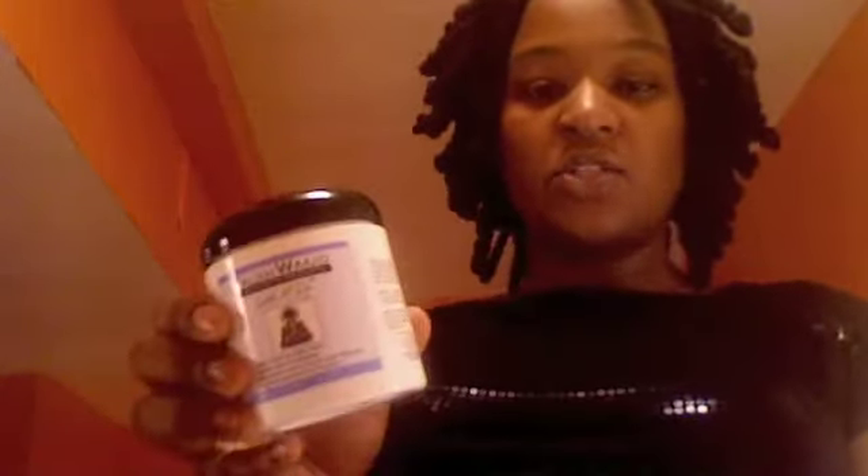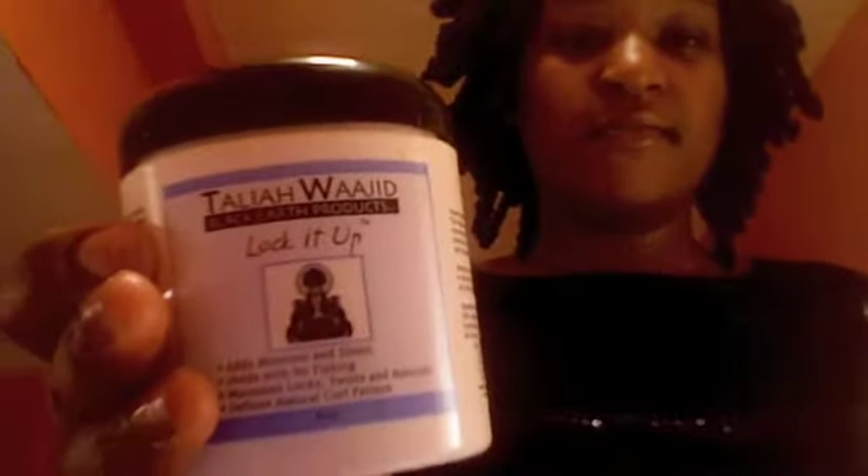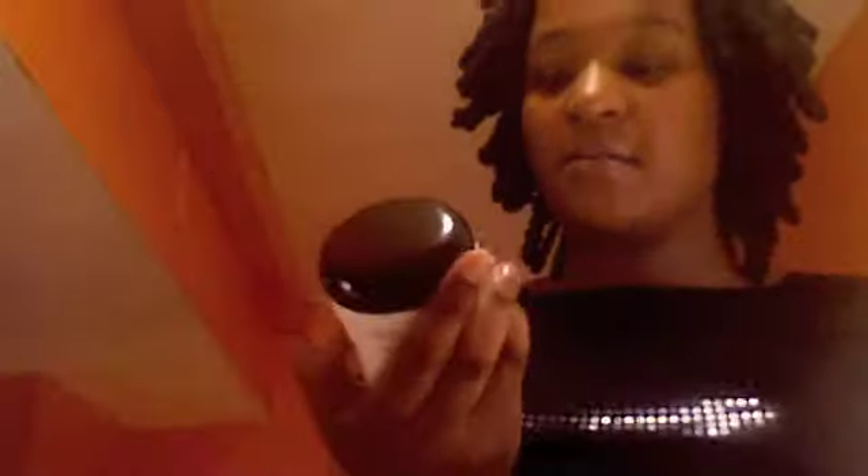To twist my locks, I used Taliah Waajid — Lock It Up. It smells good and it's really light; you can actually see through it. I bought this from CVS last night for $6.99. You can also check out your local beauty supply stores.